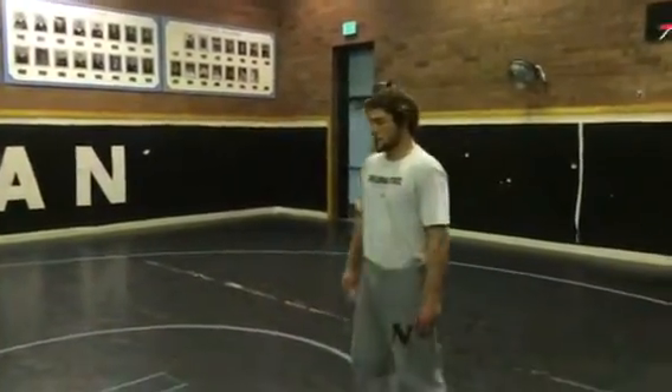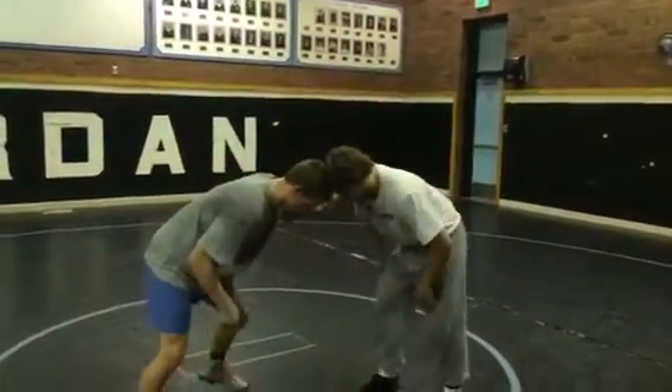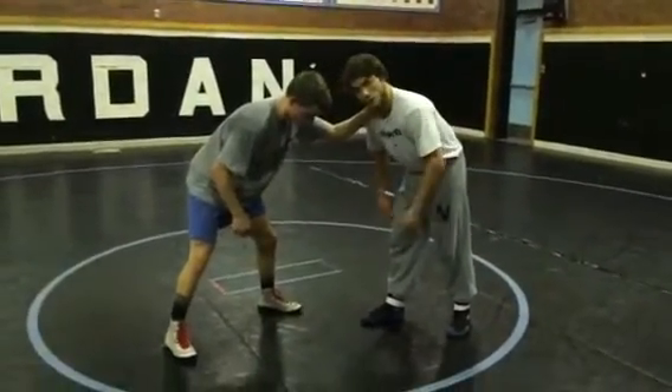So if you can master this in high school, master it when you're younger, you're going to score a lot of times on people just because it's not a very common position that people have a lot of offense out of. Today I'm just going to show a two-on-one to a post double, or a run-through double blast double.